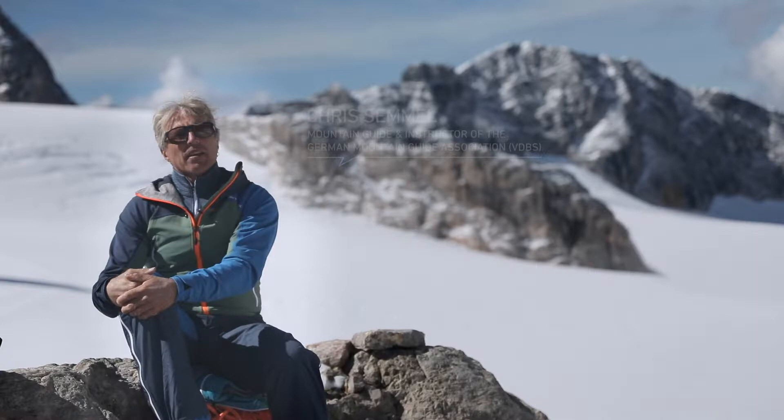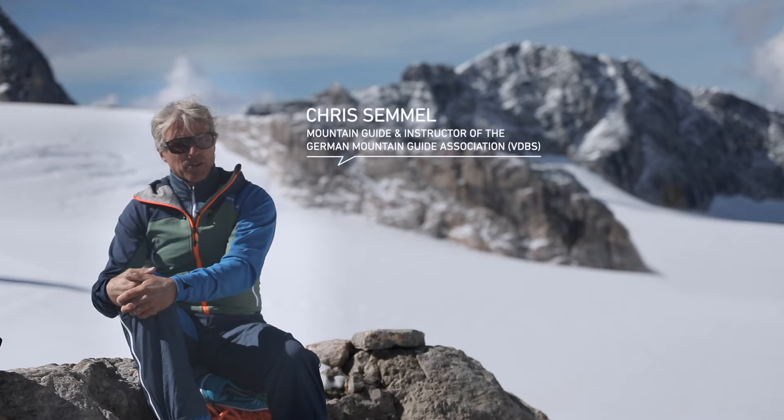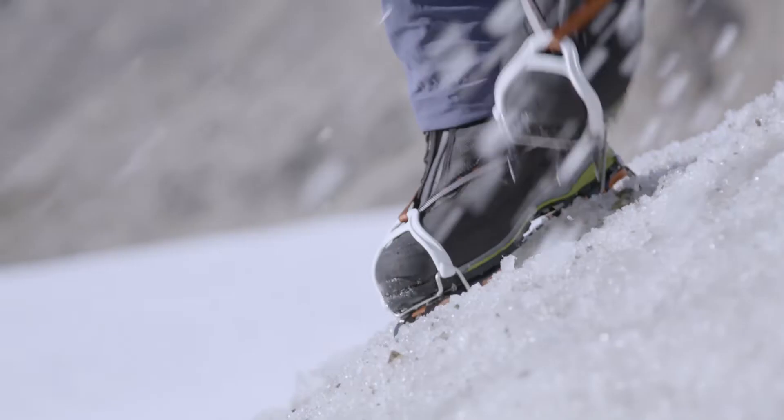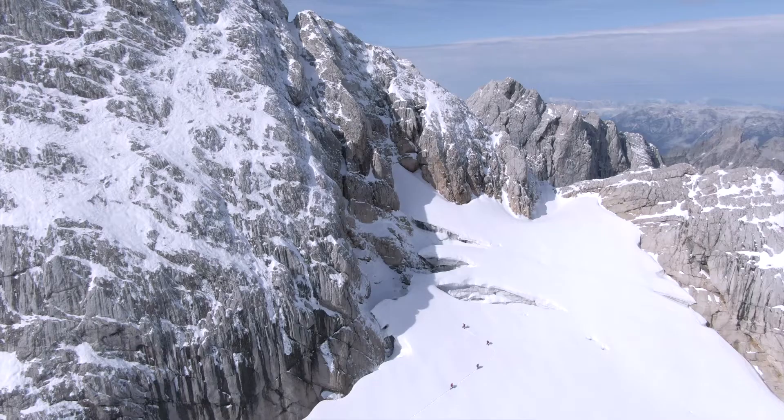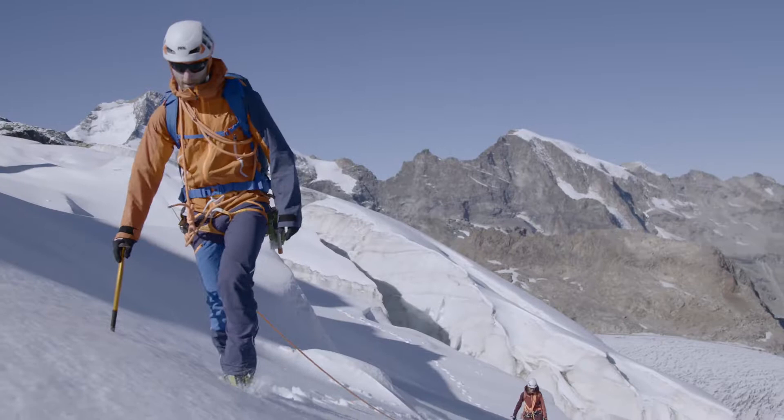When using crampons on firn, you should not kick steps into the snow as you would when walking without crampons. Instead, place your foot with your crampons down as flat as possible on the snow so that all points engage with the firn at the same time. You should climb the slope in zigzags so that your crampons are flat on the snow and all the points grip.